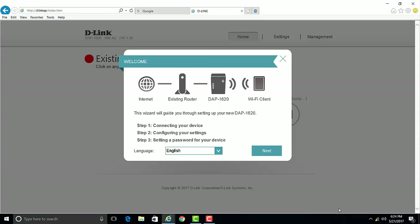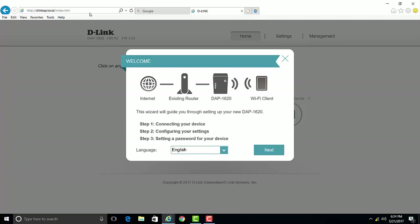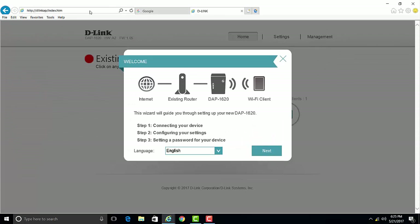Once you're connected to the extender, you may be automatically redirected to the setup page. In the event the setup page doesn't come up, open a web browser such as Internet Explorer, Firefox, Google Chrome, or Safari, and in the address bar type in dlinkap.local and press Enter. Or you can type in 192.168.0.50. If you still don't get the setup page, make sure that you're connected to the signal of the range extender.